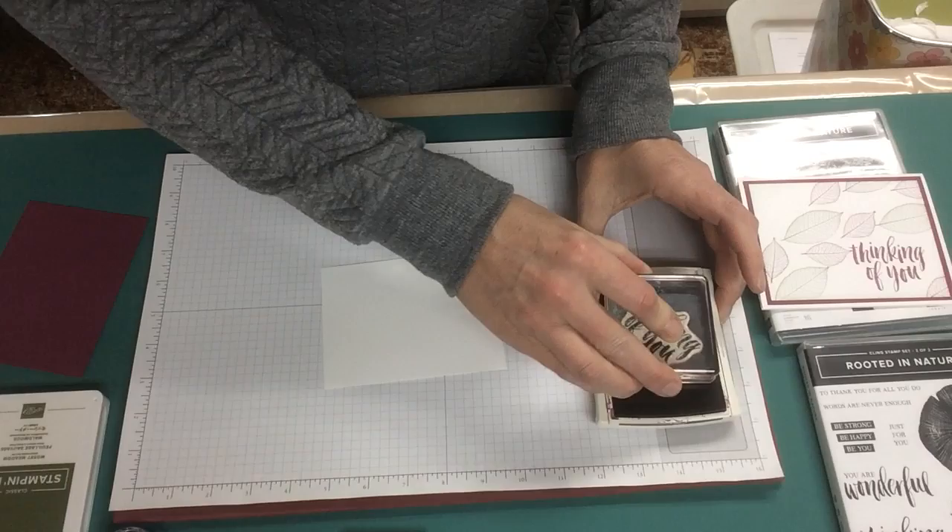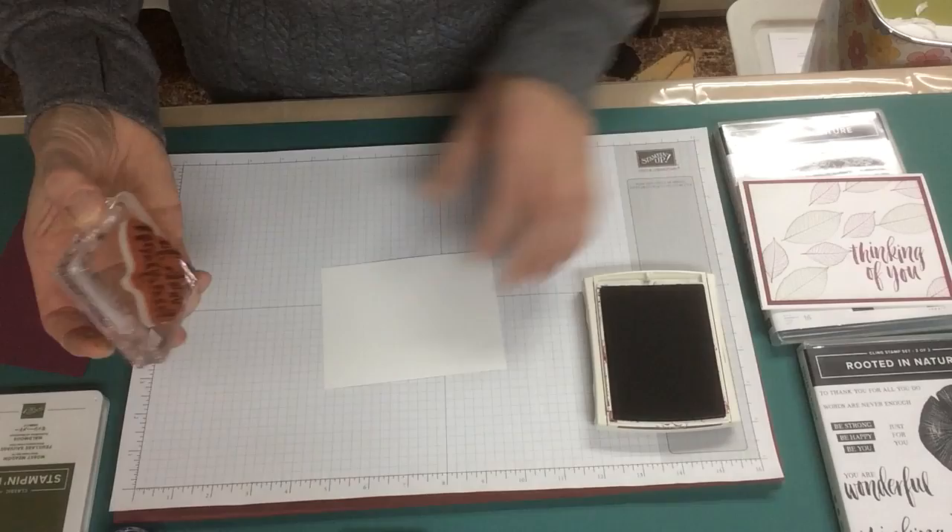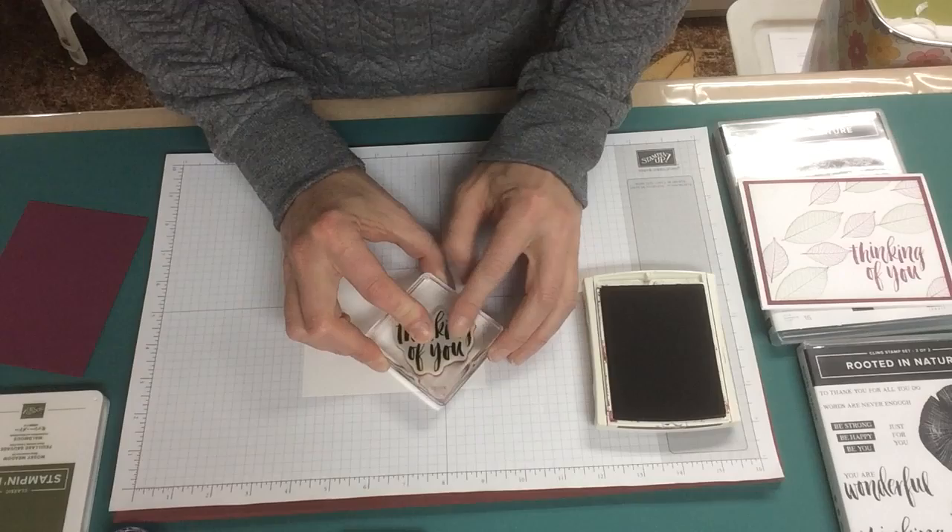We'll start by stamping the greeting in Rich Razzleberry. I'm using the Thinking of You stamp — it's good for sympathy. You could, if you wanted to dress it up a bit, use it for a birthday card as well.